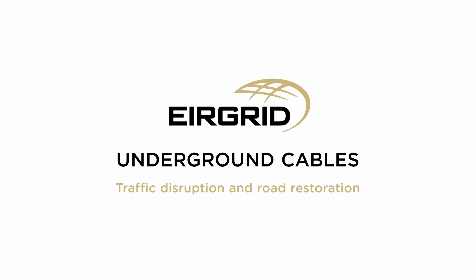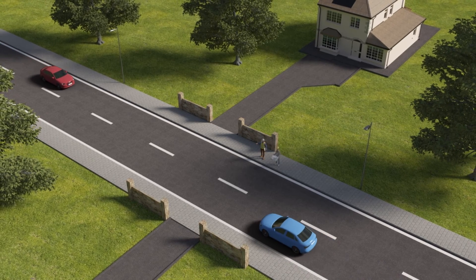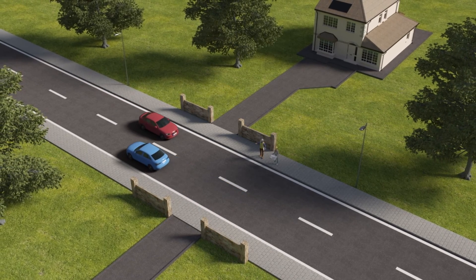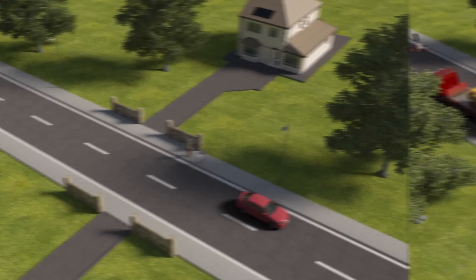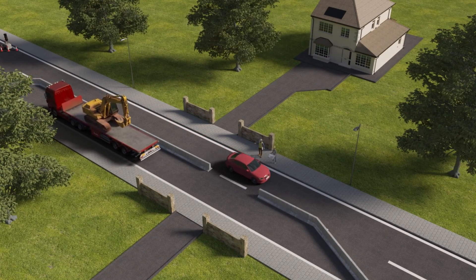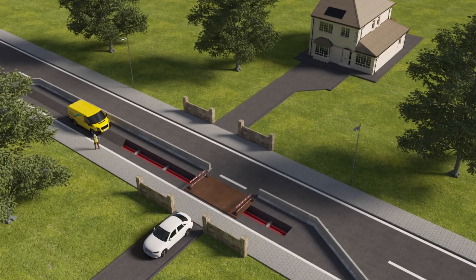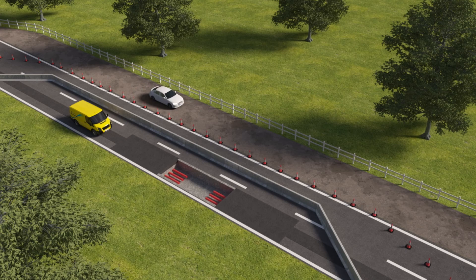Traffic disruption and road restoration. Before works begin, traffic management planning takes place with the relevant local authorities. This will include road closures and traffic diversions, ensuring the safety of road users and those carrying out the work. During road works, local access to homes and businesses is maintained. Traffic is kept flowing as smoothly as possible and where possible passing bays are provided to help keep it moving.